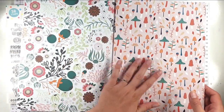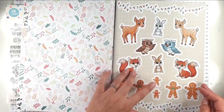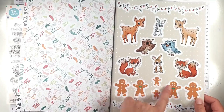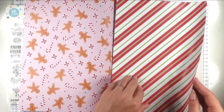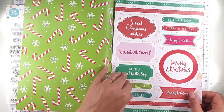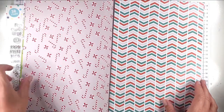You've also got a variety of papers — the more springy animal-type ones and then the more Christmassy gingerbread ones and gingerbread-style papers as well. And then you've got a mixture of Merry Christmas, Sweetest Friend, Happy Birthday, that kind of thing.